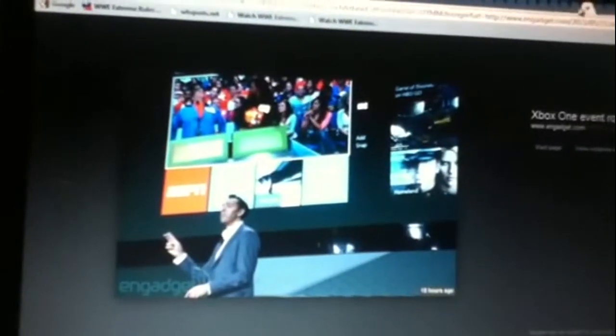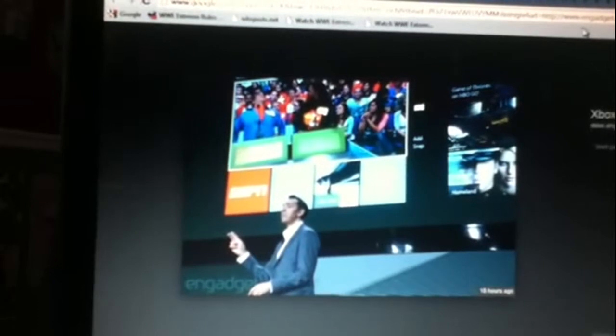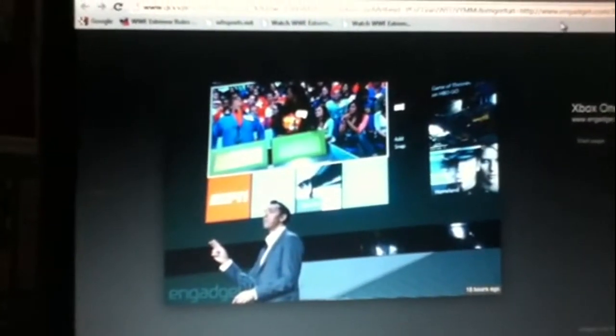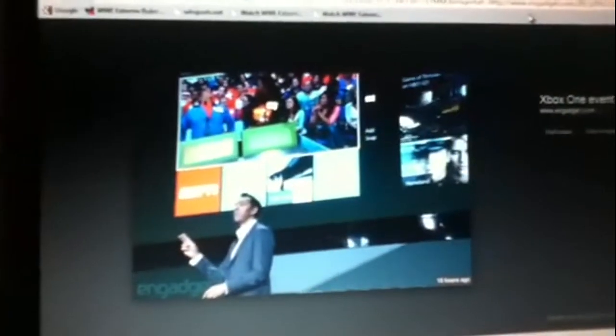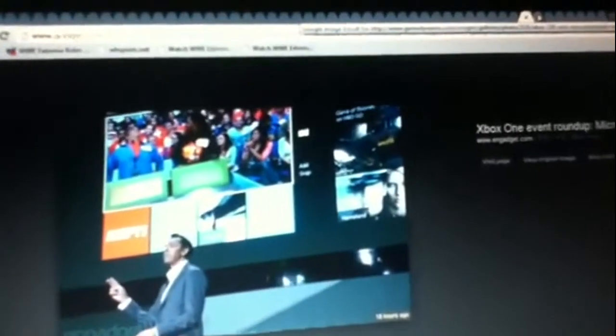There's another Forza Motorsport 5 shot. And there's Price is Right on the Xbox dashboard — that was one of the beginning demos. I saw Whiteboy7thStreet tweet about it saying "Price is Right, oh my god" because he's a big fan. He talked about skipping school just to watch Price is Right.